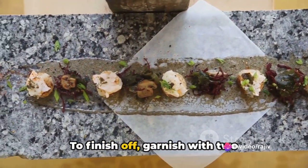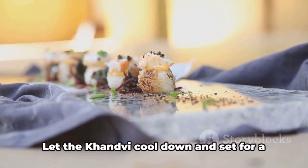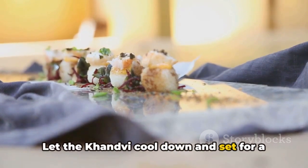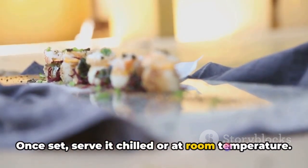To finish off, garnish with two tablespoons of grated coconut and chopped coriander leaves. Let the khanvi cool down and set for a few minutes before cutting. Once set, serve it chilled or at room temperature.